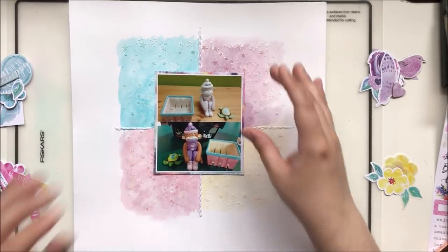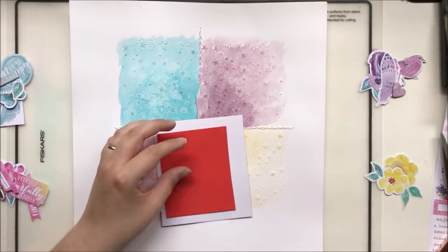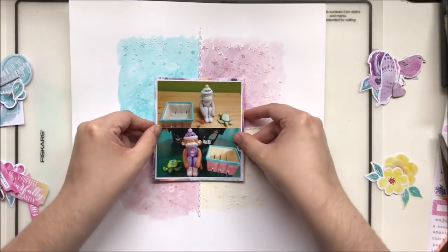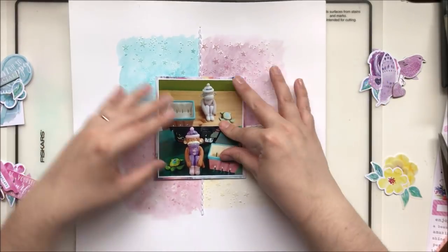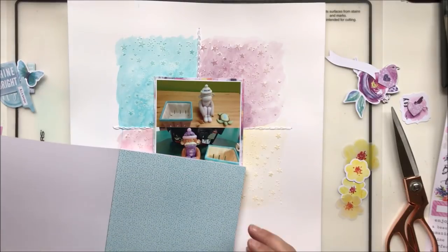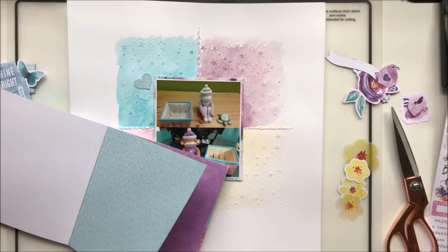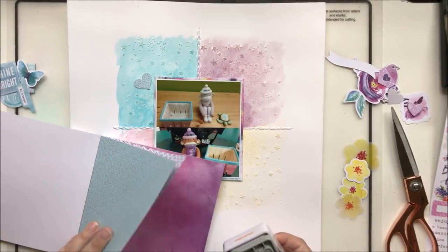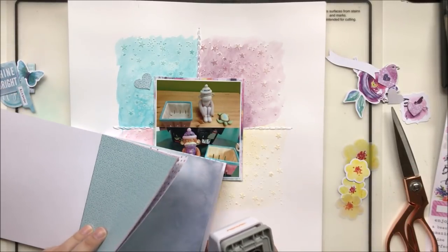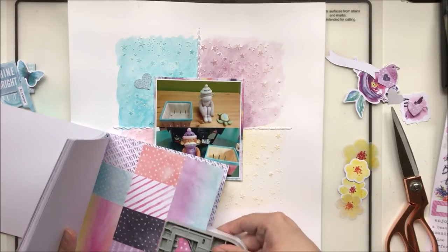It's a couple of pottery pieces that my friends and I had painted for a girls' night a while back. I decided to do a before-and-after shot of two of the three pieces. I've popped that up onto some adhesive foam and matted it with one of the papers from the six-by-six paper pad.